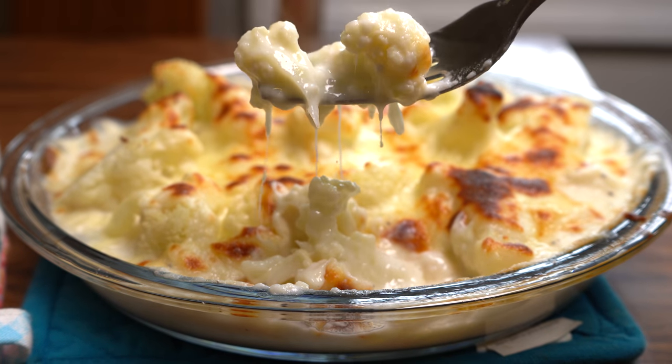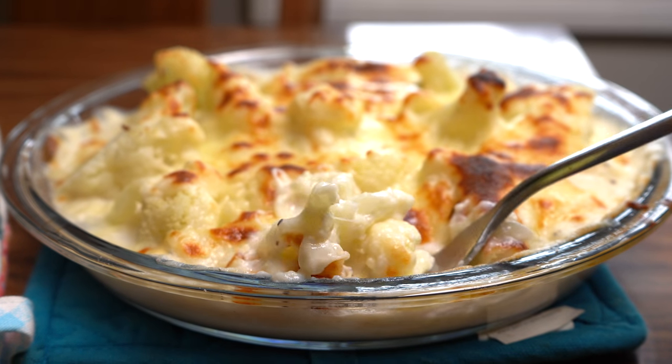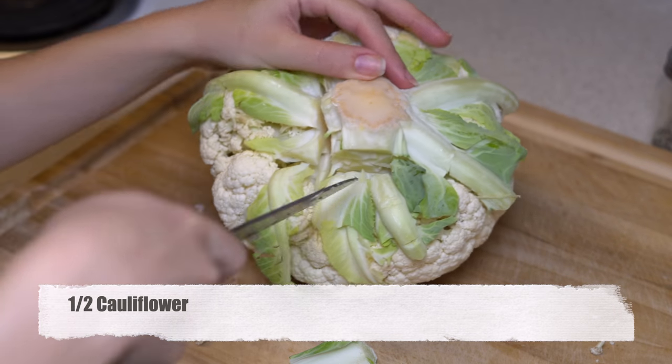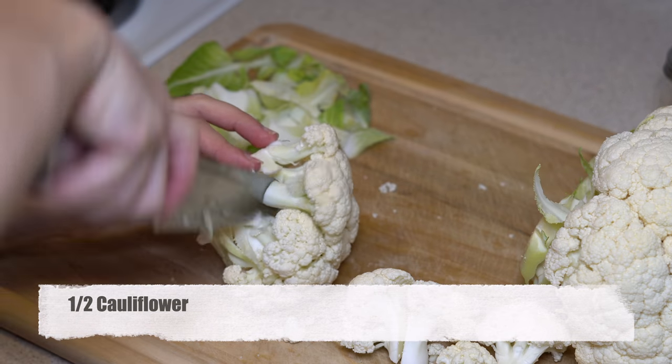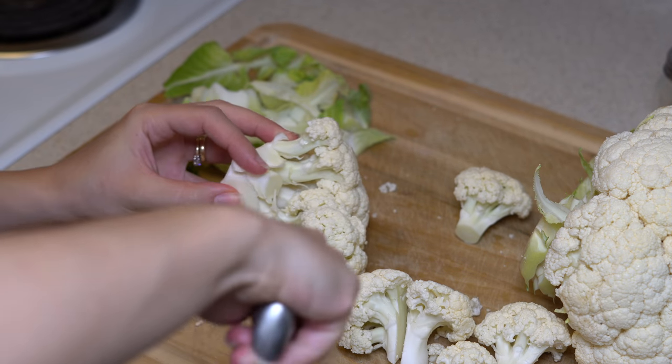Hello everyone. Welcome to my channel and welcome to my kitchen. This is Ipek. Today we are making one of my favorite cauliflower recipes. It's going to be with bechamel sauce and cheese. If you're new to this channel, don't forget to subscribe. We are cooking delicious foods here, and if you already did, welcome back.